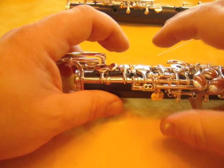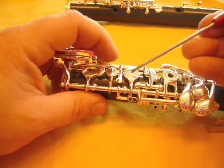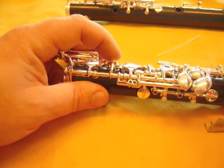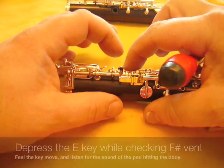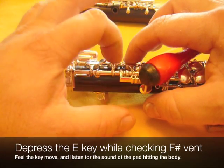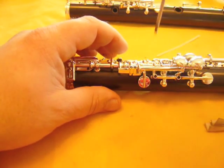Okay, so let's start here. If you look carefully, the linkage from this key comes over here, links underneath this screw here, and over here. So, this is the screw we'll need to tighten, doing exactly the same procedure as we did on the top joint, checking for the motion of the key and the sound of the key. Going slowly, turn it in a little bit, check the motion and the sound.